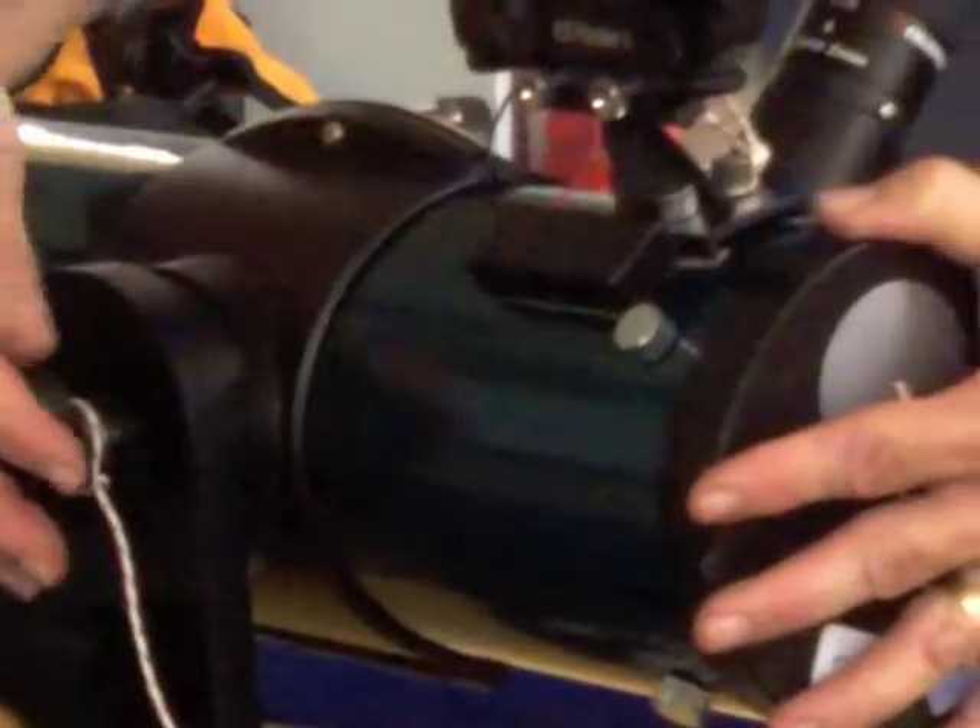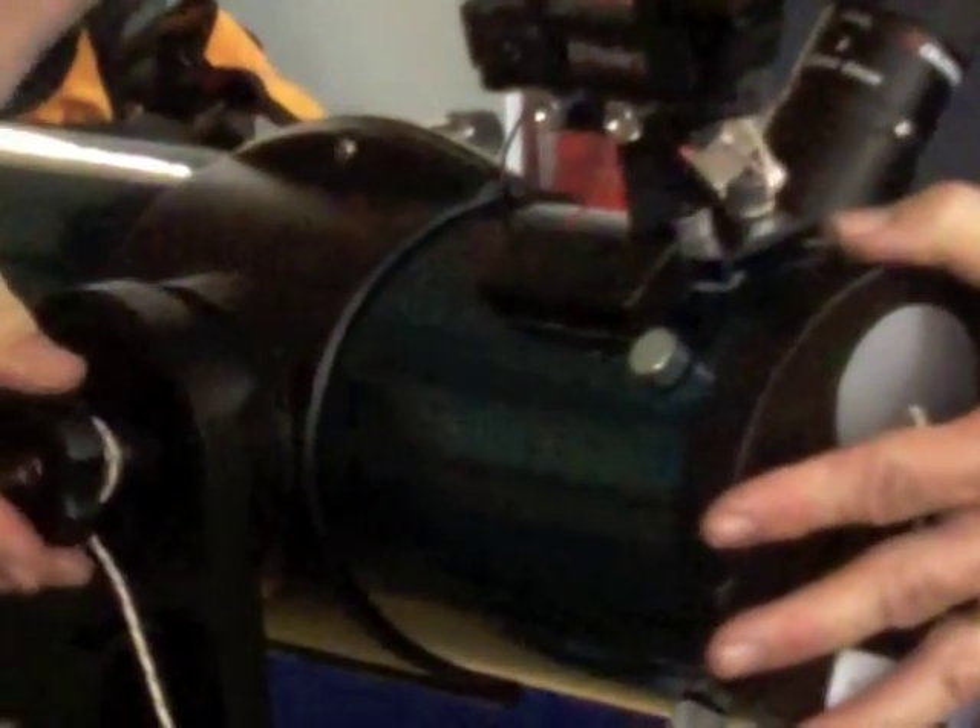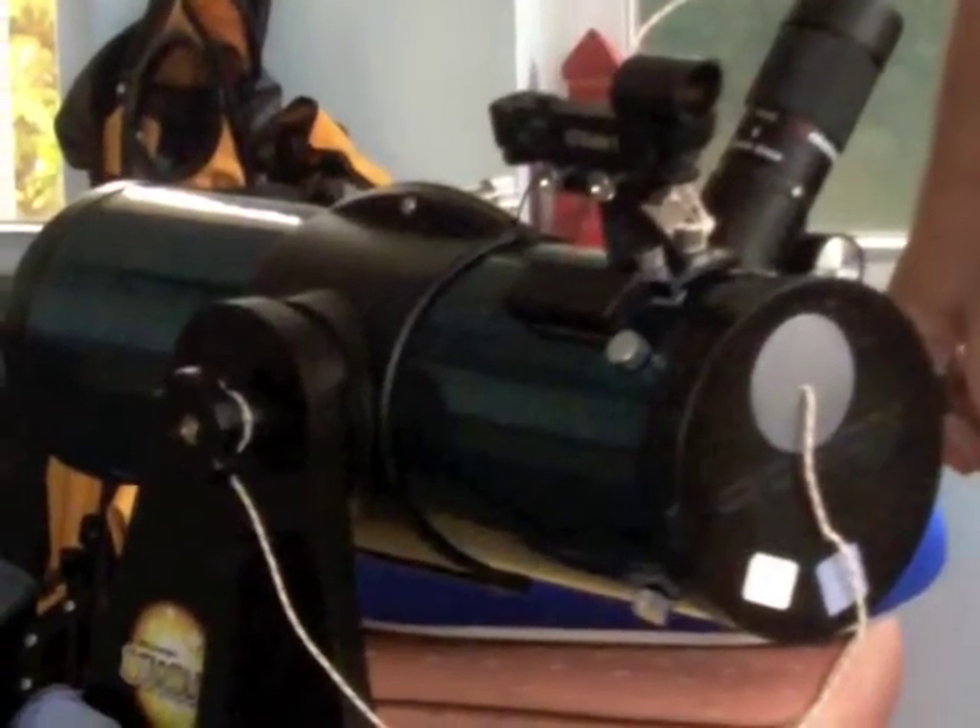Next, loosen the altitude adjustment knob, bring the telescope to a horizontal position, and then tighten it, locking the telescope in position.